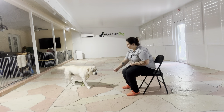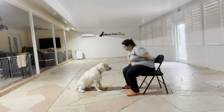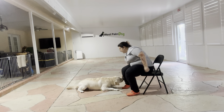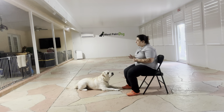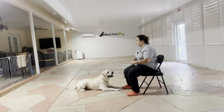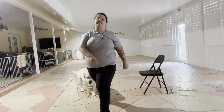Benji, down. Yes. Tap on the head. Okay, and that was a really nice job from Benji. As you can see he's luring to the ground very quickly. I love the focus that I'm getting. Overall, really nice job from Benji today. Good job.